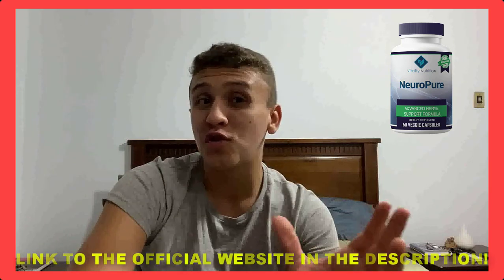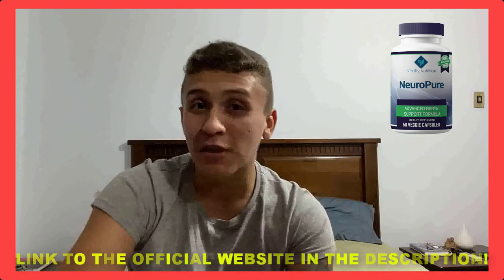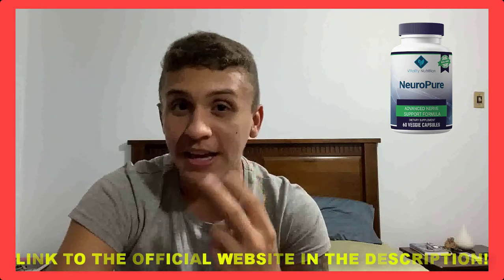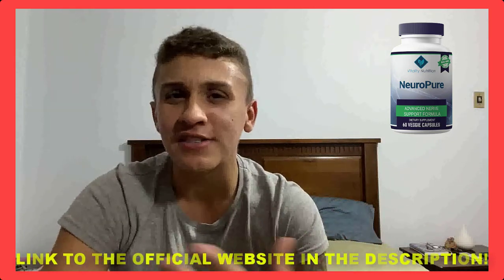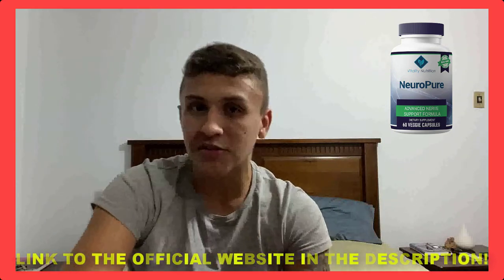It serves as an alternative to synthetic drugs that usually have a lot of side effects. The creators of this supplement state that when you start taking it the right way — two capsules a day — you can reduce neuropathic pain and symptoms in 30 days. You can see all the information about this product on the official website, under the link in the description of this video.